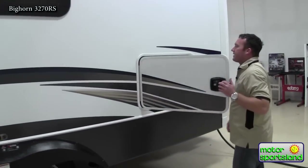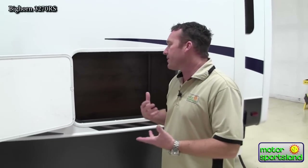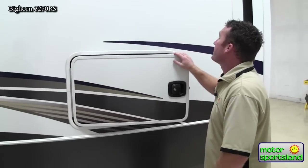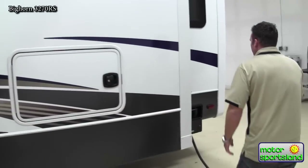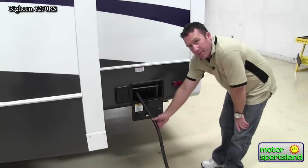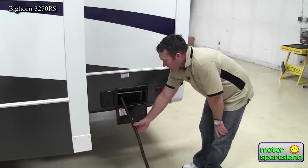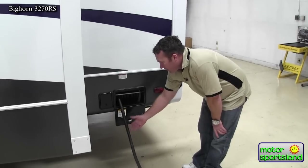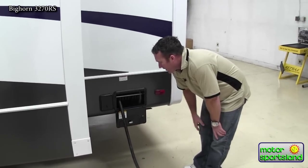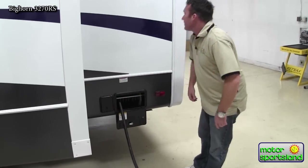Bighorn has given us a nice storage compartment in the back. They do a really good job of utilizing all the space in the trailer — if there's any storage you can make it seating, no dead spaces. You have the electric power cord reel, which is really nice because you've got a 50-amp cord for the twin 15,000 BTU air conditioners. Winding that up manually would be pretty cumbersome, so having it electric is a really nice feature.